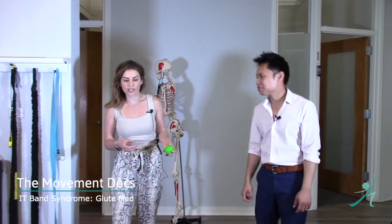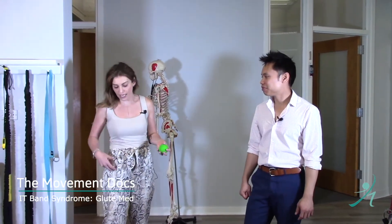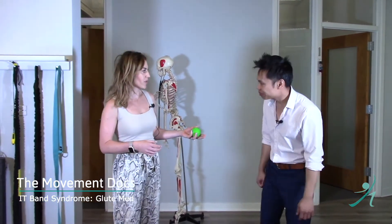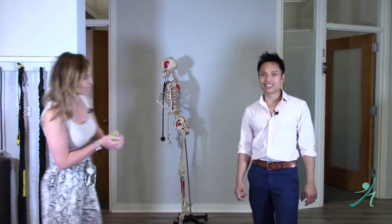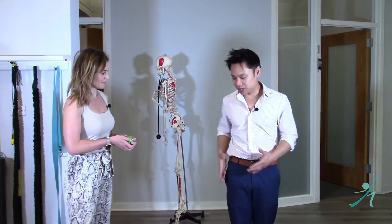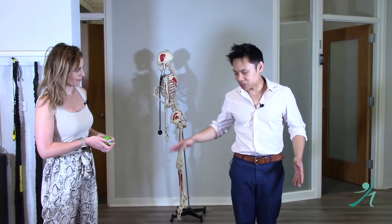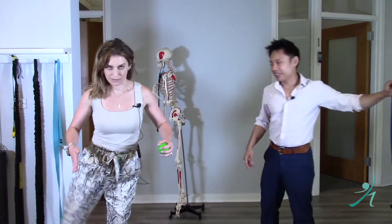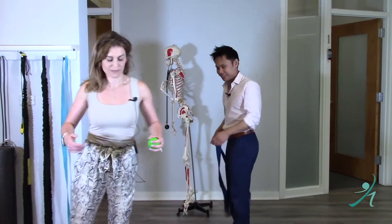Another really important component of your IT band pain is a muscle called gluteus medius. Nolan, can you tell everyone where it is and what it does? Gluteus medius is on the side of your hip and it actually controls abduction — a sideways movement — and it lives right here.